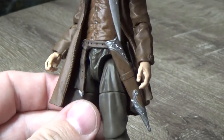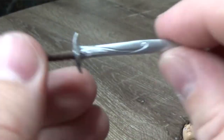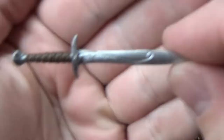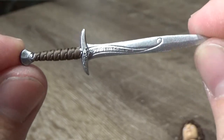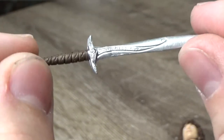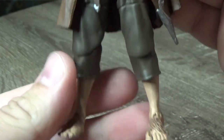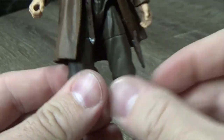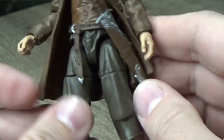This is the scabbard for Sting, which does fit in nicely. Let's look at Sting too while we're here. This will be a nice piece. I like the texture on the wrap around the hilt — I think it looks nice. Slot that back in. Just down to his trousers — pretty simple. Hairy hobbit feet — oh, it looks good. All the holes in the belt there look really good.